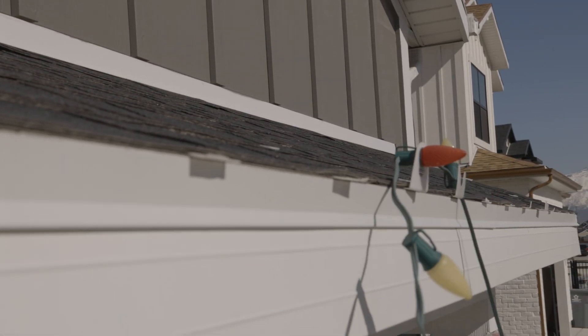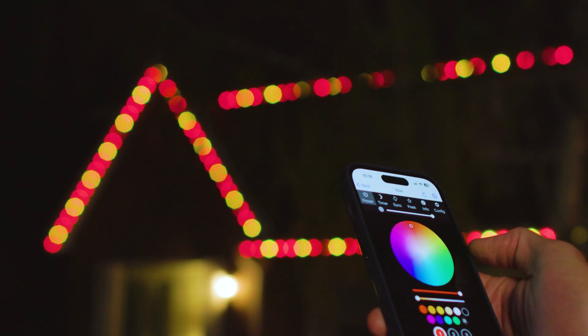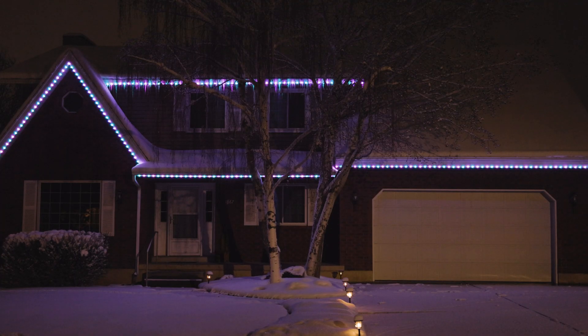Hanging lights is the worst, especially in the dead of winter. The permanent trim lights are awesome. They're hidden during the day, they look great at night, you never have to take them down, and you can get more use from them than just Christmas.